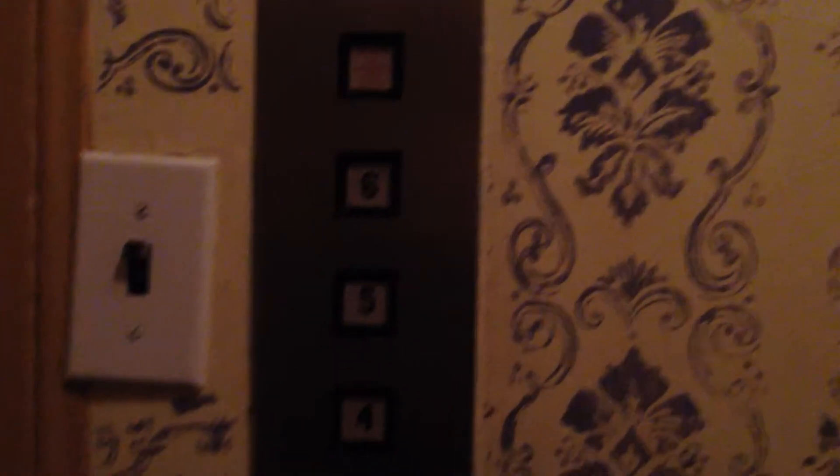Look at that — that looks kind of retrofitted. That might be the light switch. The fixtures are not original. I think it might be from the mid-1910s, maybe.